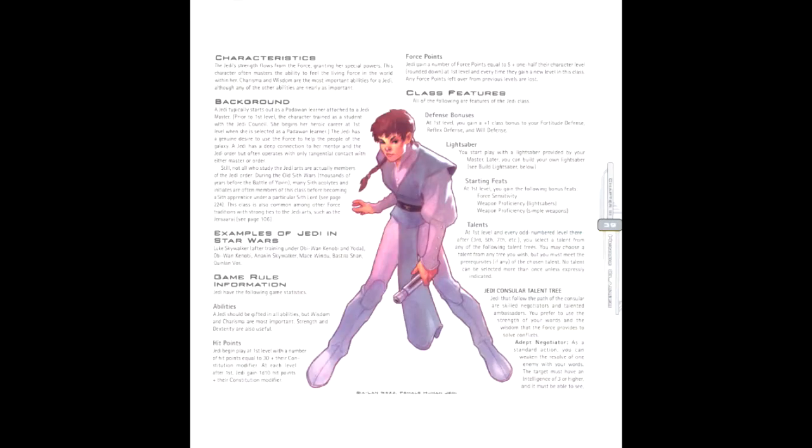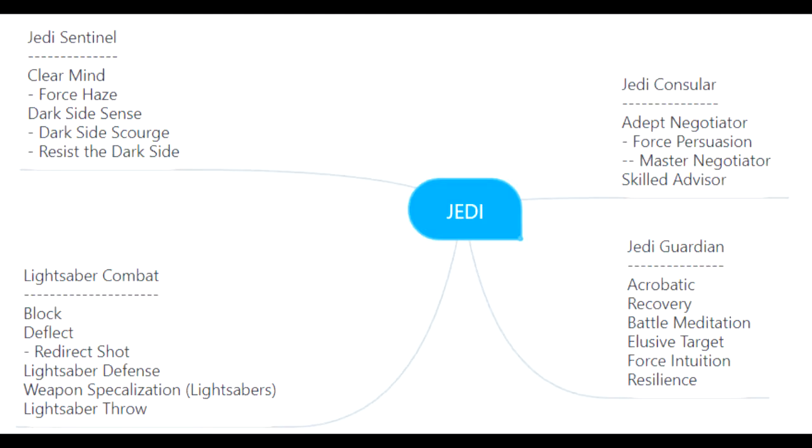The third step is picking a class. This time around there's just one Jedi class, but with the new talent tree system, the Jedi is more of a formation rather than a specific role. The Jedi class grants us the following features: 32 hit points, 5 force points, plus 1 to Fortitude, Reflex, and Will defense, plus 1 to attacks, 6 trained skills from the following list — Acrobatics, Endurance, Initiative, Knowledge, Perception, Pilot, and Use the Force — a lightsaber, and the following feats: Force Sensitivity, Weapon Proficiency in lightsabers, and Weapon Proficiency in simple weapons, along with our human bonus feat. In addition, one talent from either the Jedi Counselor, Jedi Guardian, Jedi Sentinel, Lightsaber Combat, or the Force talent tree.